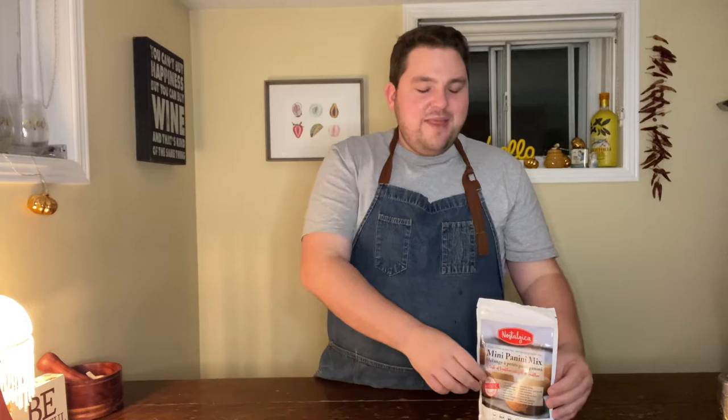A whole bunch of really warming, comforting items — coconut milk, butternut squash, black beans, ginger, garlic — all done in a skillet. And then we are going to top it with the panini mix. Let's do it. Let's dish it up.